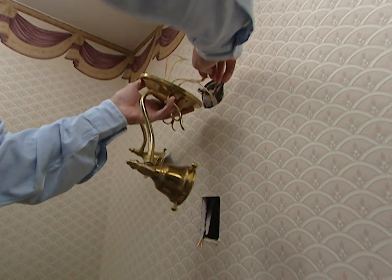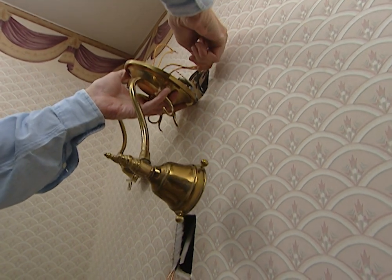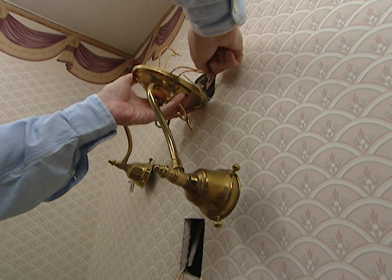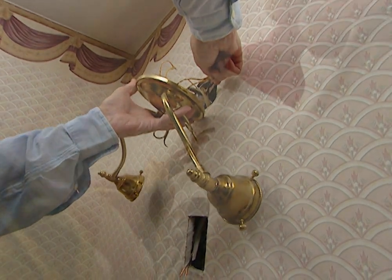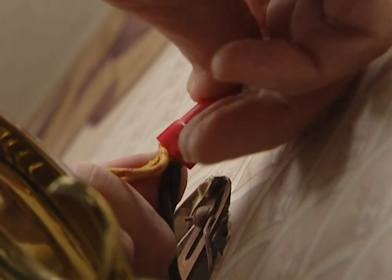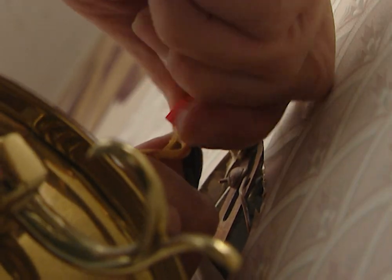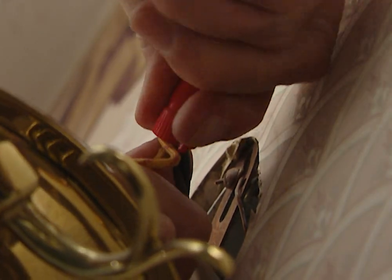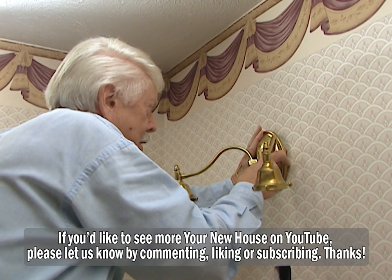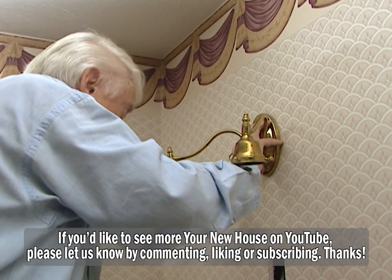Now it's time to reattach the light fixture. We've taken the bulbs out to make it easier to handle. We're going to take a wire from the right socket and one from the left socket, twist them together, and add them to the black wires. Then we'll do the same thing on the other side to the white wires. We take a plastic wire nut, slip it over the twisted wires, and turn clockwise until it's good and tight. Now we have a good connection. All we have to do is reattach our light fixture.